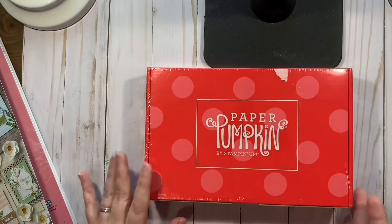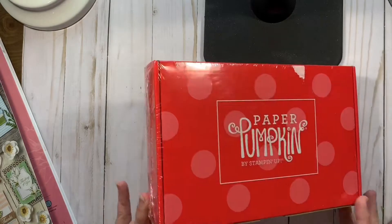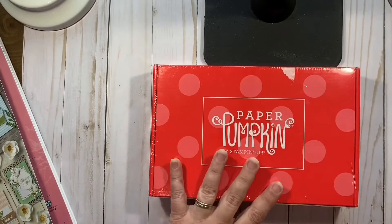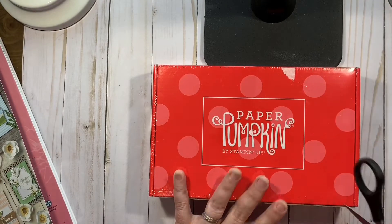Also, the mailing labels can actually be peeled off, so you can gift this to somebody, and it's like perfect — it's brand new. The plastic you could recycle at places that recycle plastic.